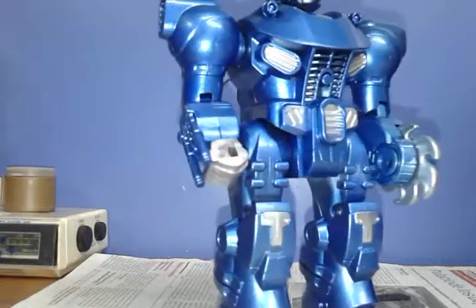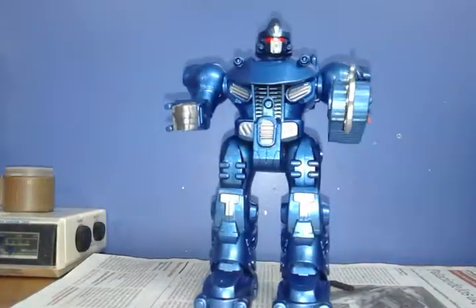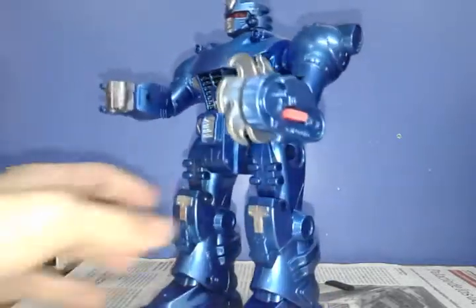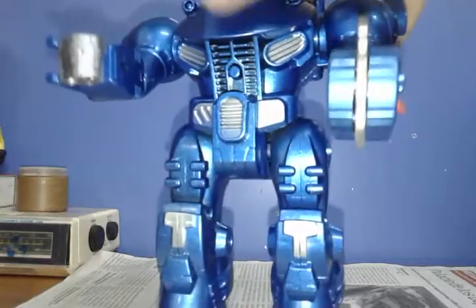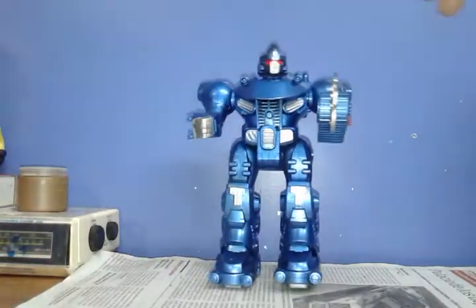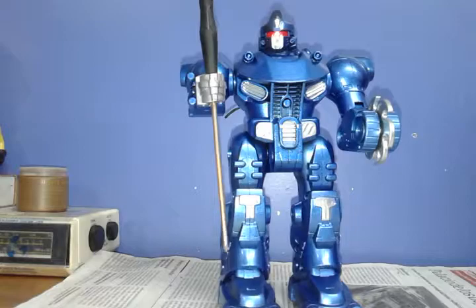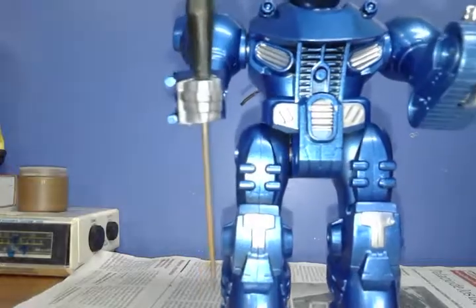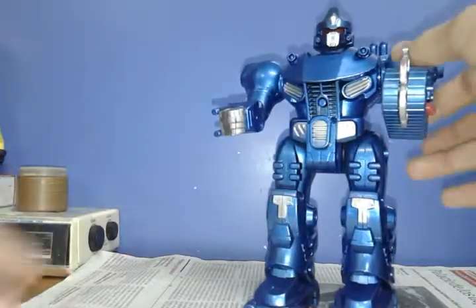He walks fine, I guess. That's a bit better. He's walking like a bitch. It's pretty cool. Let's see what happens if I put my screwdriver there — I can actually fit weapons there. I'll see if my Mars Revo has it, because it should have it or something.